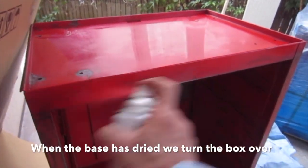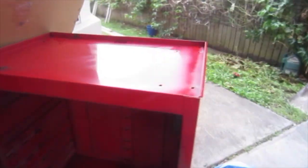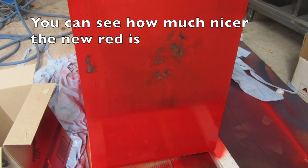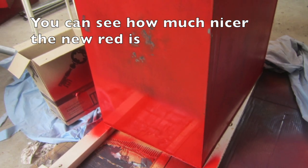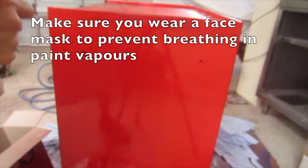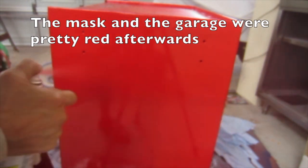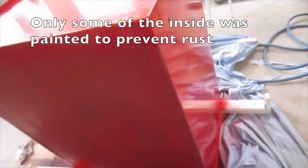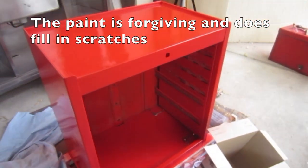Spray the base. When the base has dried we turn the box over. This is great paint and is very tough. You can see how much nicer the new red is. This project took about 6 cans of Rustoleum 2X Apple Red. A spray can holder would be a good idea. Make sure you wear a face mask to prevent breathing in paint vapours — the mask and the garage were pretty red afterwards. Only some of the inside was painted to prevent rust, because you can't see inside. The paint is forgiving and does fill in scratches.